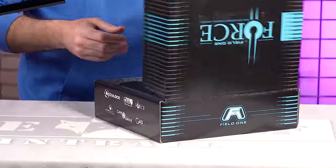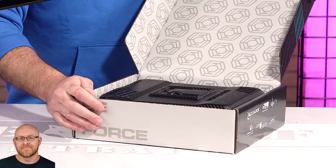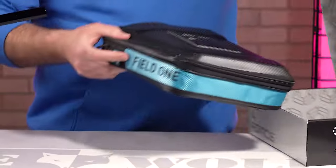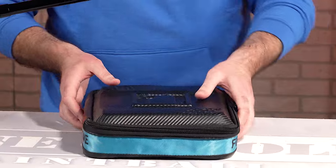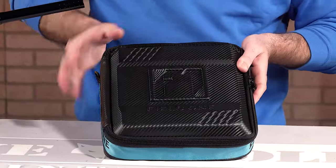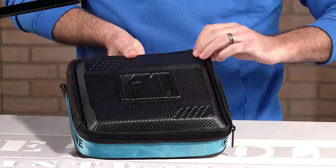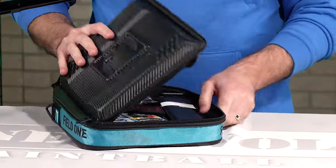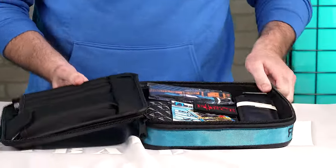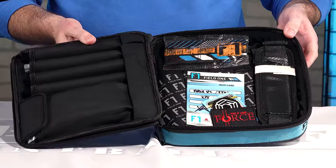Let's crack this bad boy open and take a quick peek. Inside, it's a box in a box — a nice hard Field One case. As soon as you open it up, this is what you're gonna see. The Field One Force version two retails right around $1,550.